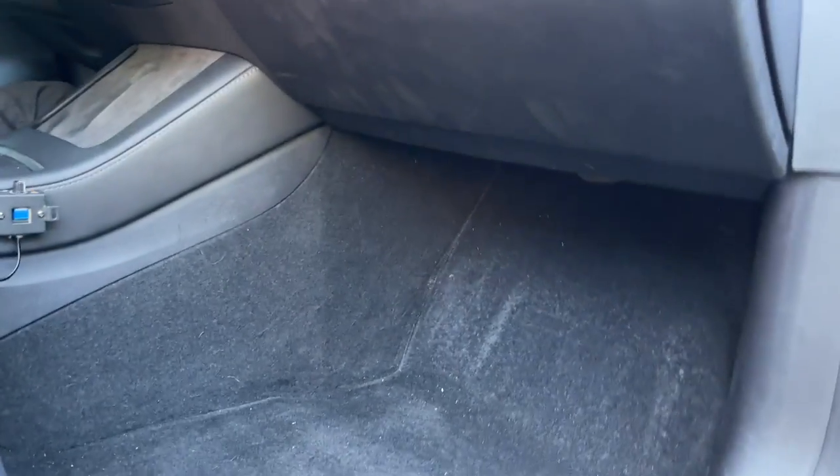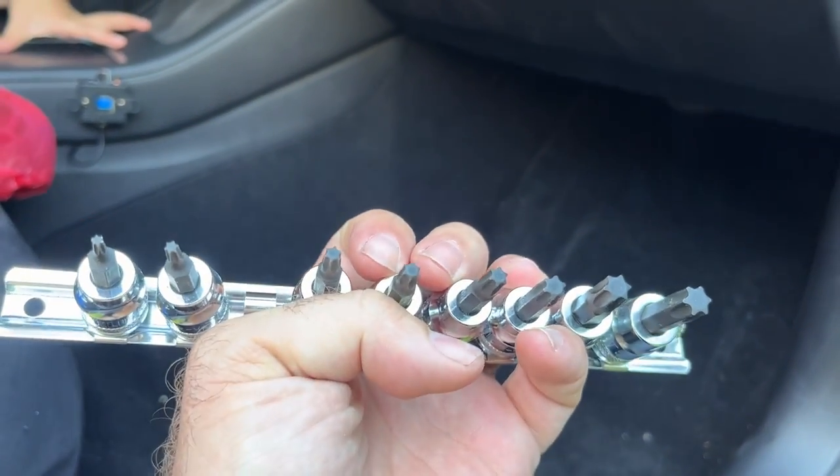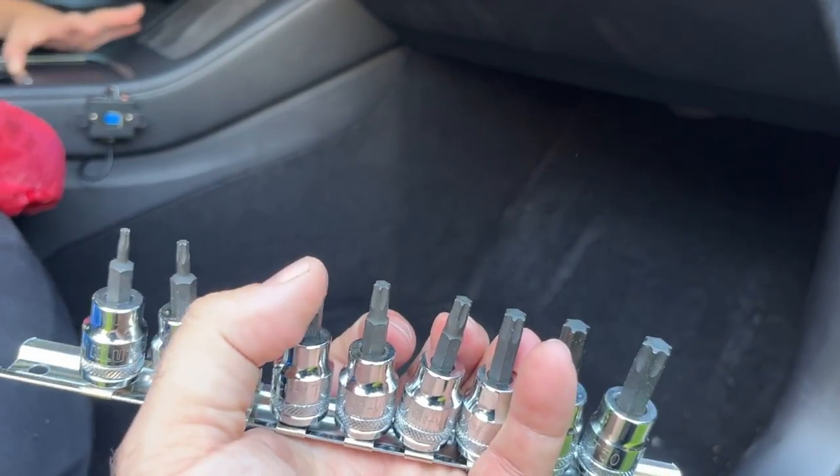The air filters are located behind this panel, and we also have to remove the panel up here to access them. To do that, you're going to need a flathead screwdriver — I've got a small one right here that's super easy to work with — and also Torx bits. If you don't have those, you can find them at your tool store. They have different sizes and are basically six-pointed bits. I don't know the exact size I'll need, but let's take a look.